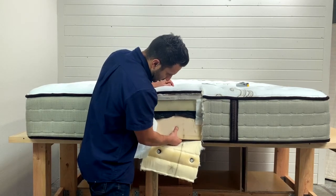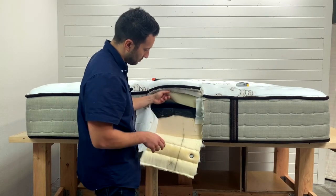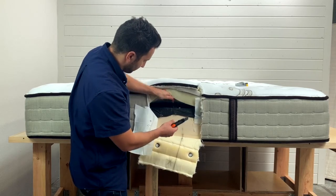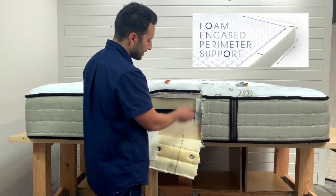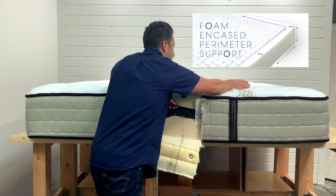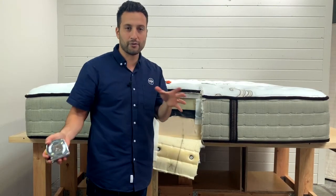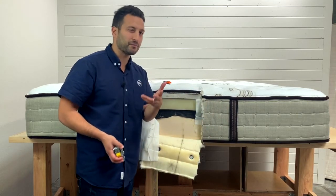Right off the bat, we have some foam along the edge here. This is actually a spring mattress, even though you can't see the springs. There are springs in the center — this is what's called a foam encased mattress. Foam encased means you'll see foam here along the edge — looks like about three inches of foam going all the way around the mattress. If you feel the edge of a mattress and it's foam but it's a spring bed, it's going to be a foam encased bed.